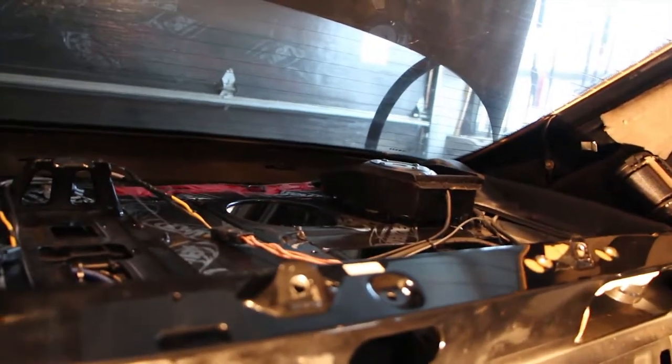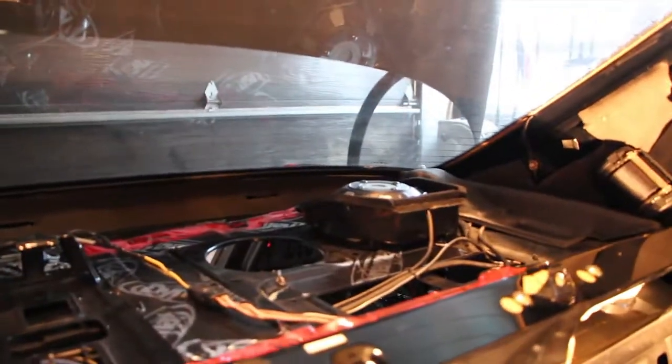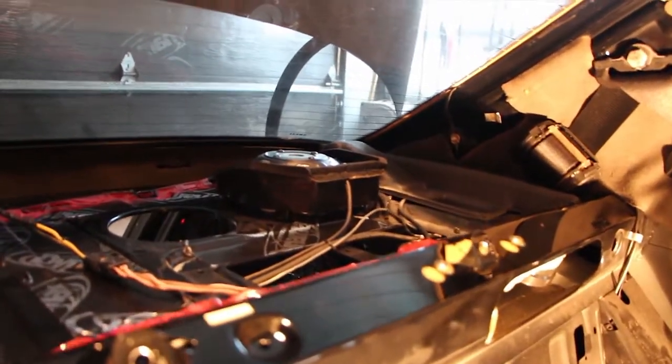This is one solution that's out there and I really love it, but it does have one drawback. These subs are a lot louder than you'd expect small 6.5-inch subs to be.